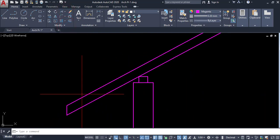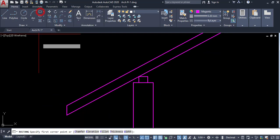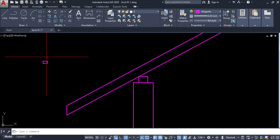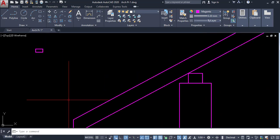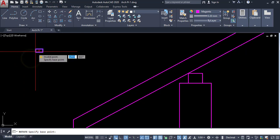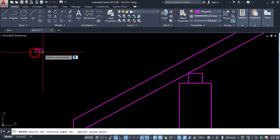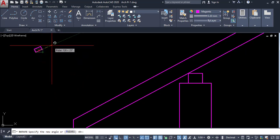Next we have to draw reapers. Reaper size is 50 by 25. Click on the rectangle tool, click a point and Shift plus two, enter 50 comma 25, enter. The reaper is created. I am going to rotate it in reference to this line. Click on rotate, click on this object, enter, pick this base point, then click on reference.